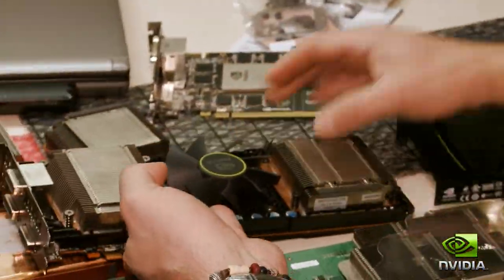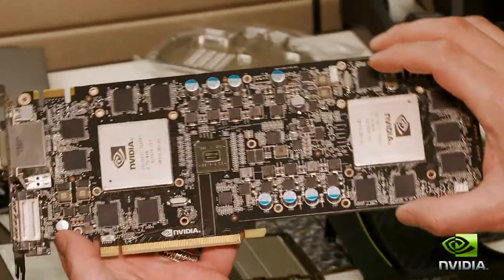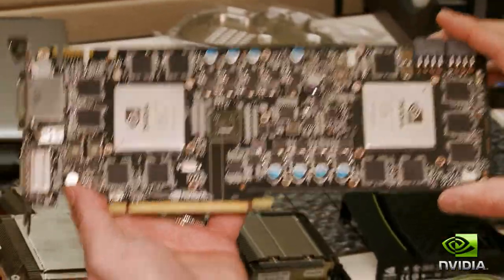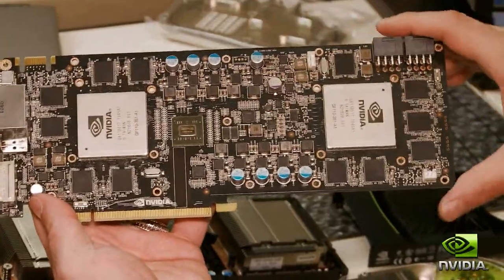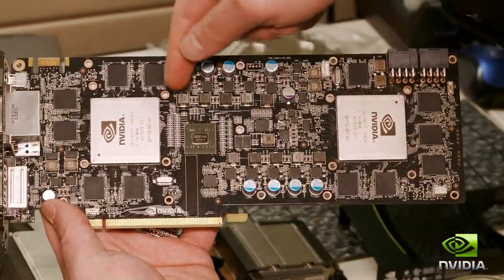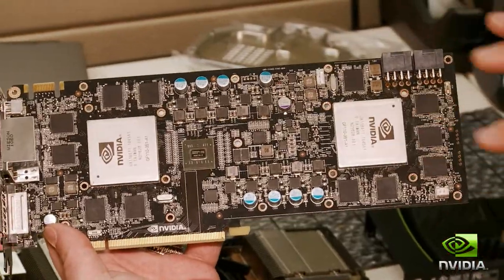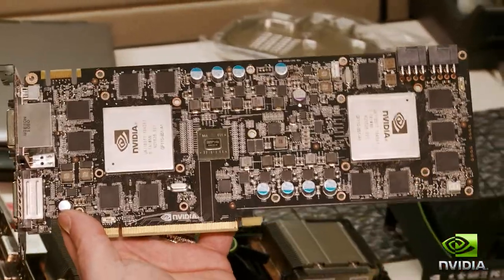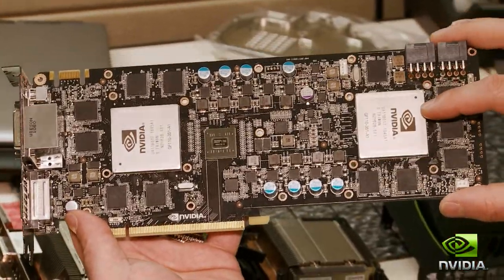If you take the vapor chambers off and dig in, what you'll see is a card like this. There are two GF110s, and the big switch in the middle is our own PCI Express switch. That allows these GPUs to get full PCI Express x16 bandwidth. You'll also see there are ten regulators just for the GPU, and another four regulators for the memory. Those GPU regulators allow us to get really clean power that the GPUs can use to run really, really fast.